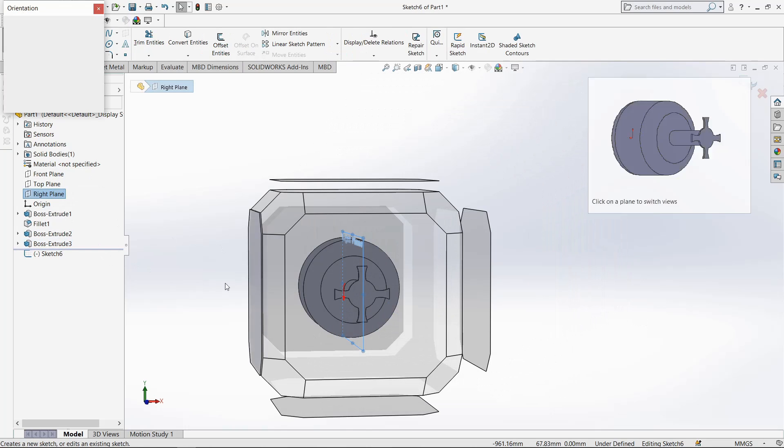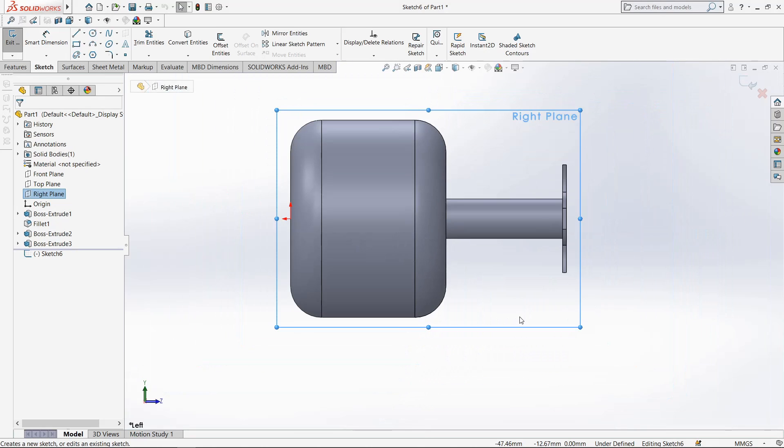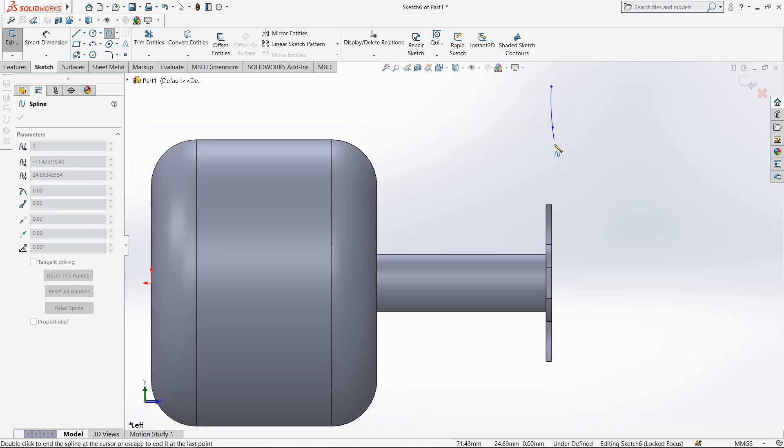Now select right plane and go to sketch, make it normal. Select spline command, draw from here.